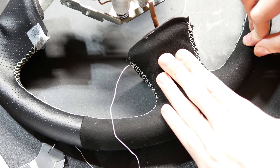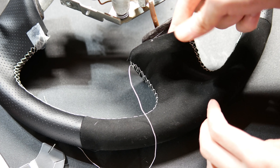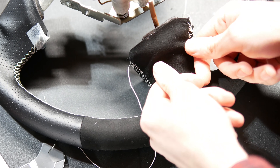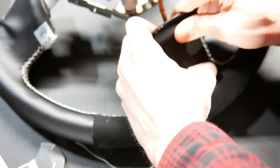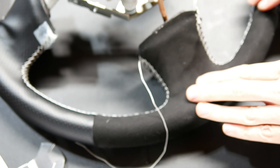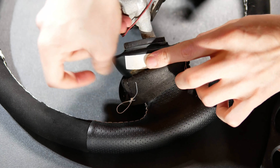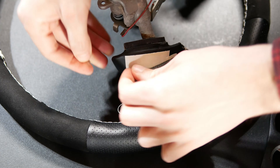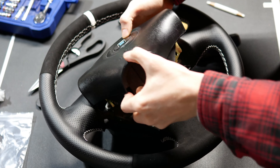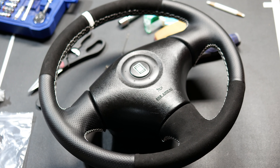The final thing I did was make some adjustments to how the cover was taped. Since it's just taped, you can lift it, rearrange it, and stick it back down — this helped me get some wrinkles and imperfections out. I also added a little bit of tape in a few areas to help hold the cover in place. Then I put my trim and airbag back on, and the wheel was finished.